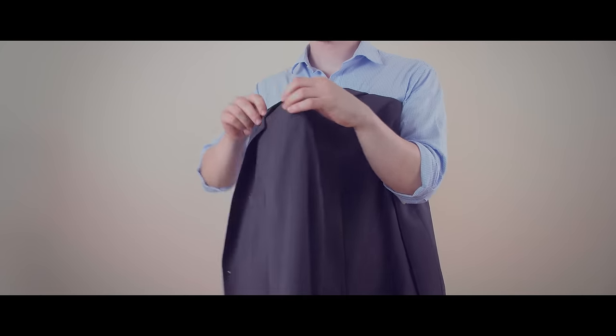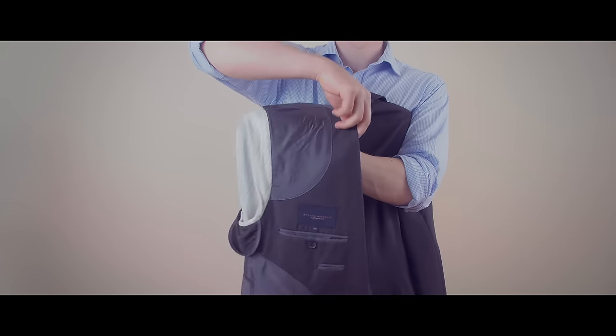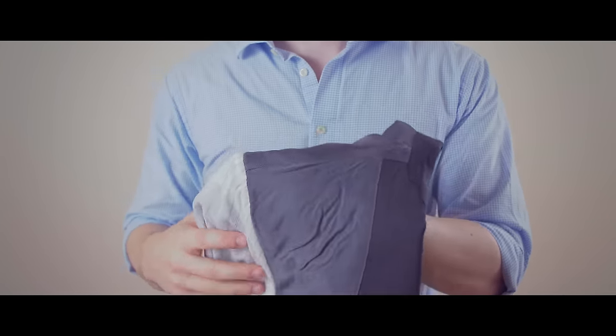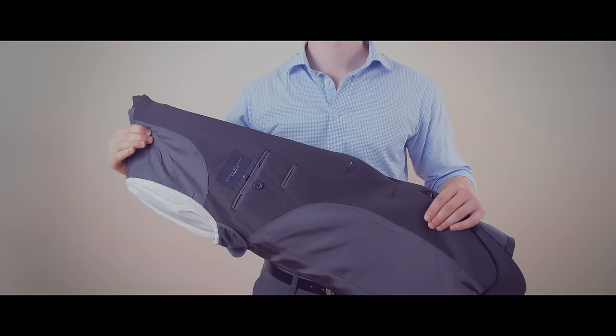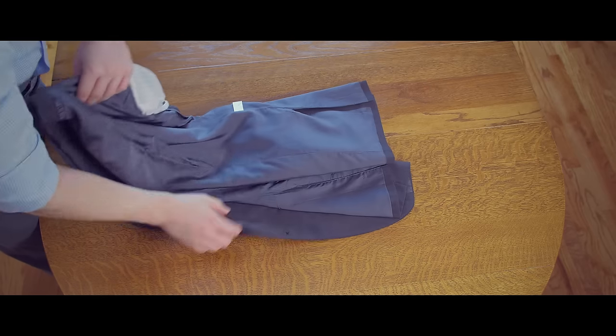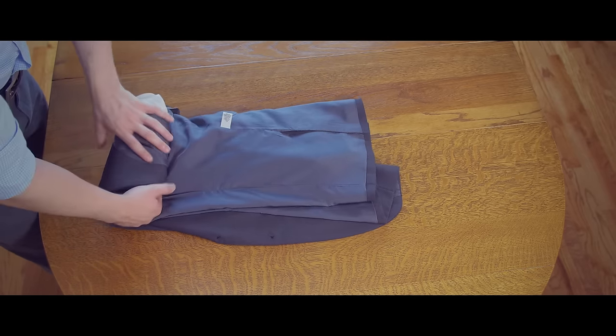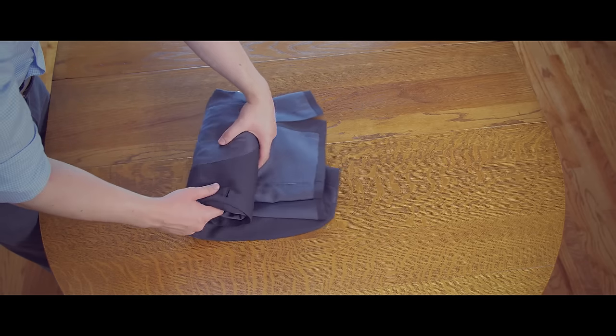Method three starts the same as method one, turning the left shoulder inside out before putting the right shoulder inside the pocket formed by the left shoulder. But instead of folding the jacket at this stage, you're going to lay it flat on a surface and roll it instead. Don't roll it super tight or loose — go for a happy medium.